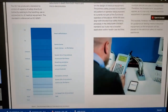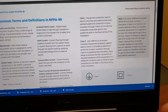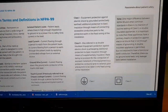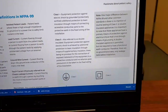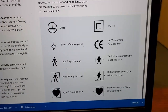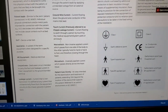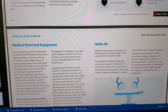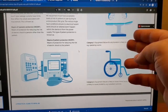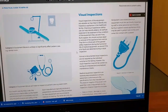Then they go into background information like the different types of current and what it can do to your body. Common terms and definitions — this is so well thought out, I really appreciate that they broke this down. They took it a complete step further: they go into the symbology, the symbols that you find on medical devices, and they describe the different classes of medical devices and what that entails. I'm really impressed with this guide.